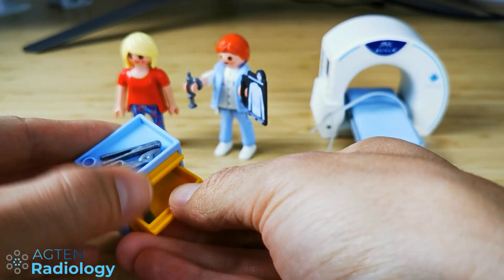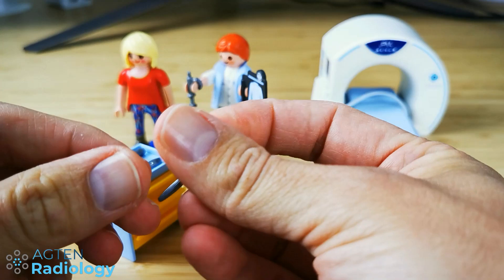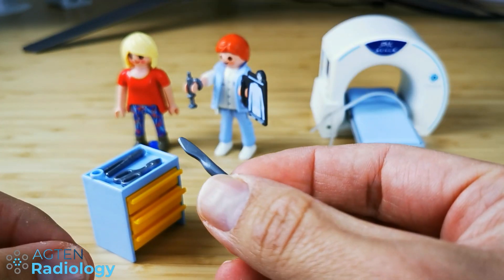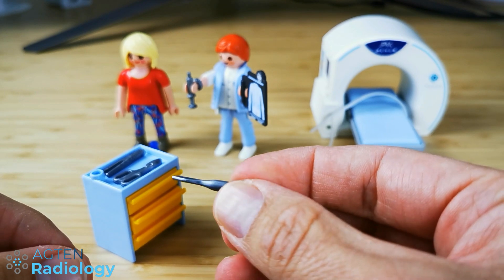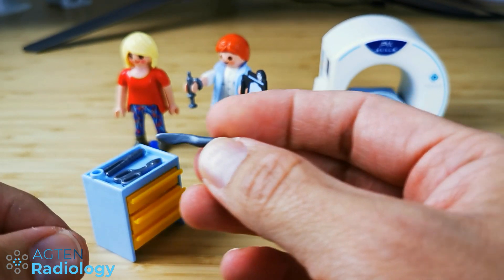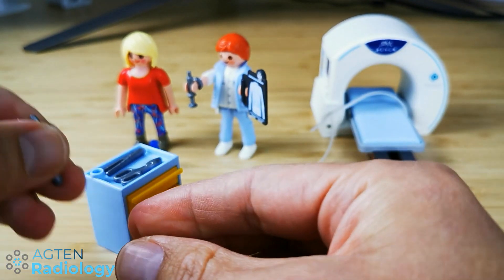Then there is another one — oh look at that, we have a knife. That's interesting, why would we need a knife in an MR scanner suite? That could be quite dangerous, especially if it's some kind of magnetic metal. So, not so good.